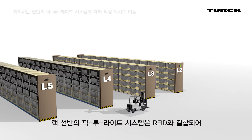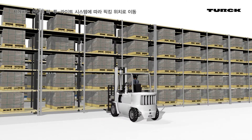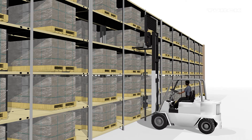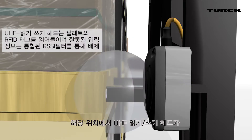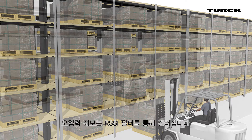Pick to light systems on the shelves and compartments, combined with RFID, lead the driver to the correct pallet. At the correct compartment, the UHF read write head reads the RFID tags on the pallets. False readings are locked out due to integrated RSSI filters.